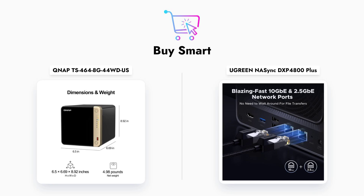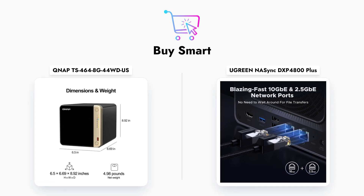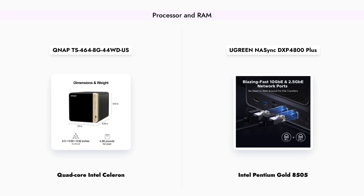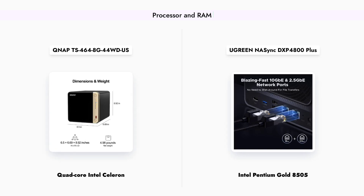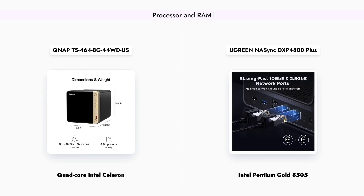By the end of this video, you'll have a clearer understanding of which NAS might be the best fit for your needs. When it comes to performance, the QNAP TS-464 is equipped with a quad-core Intel Celeron processor and 8GB DDR4 RAM, providing solid performance for everyday tasks.